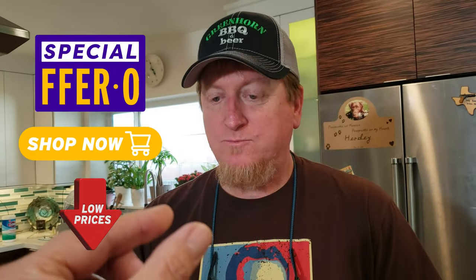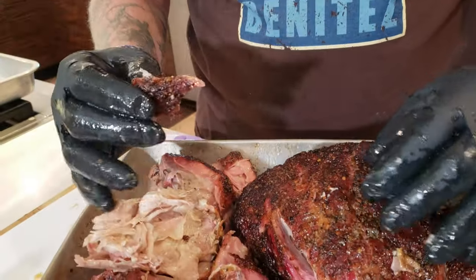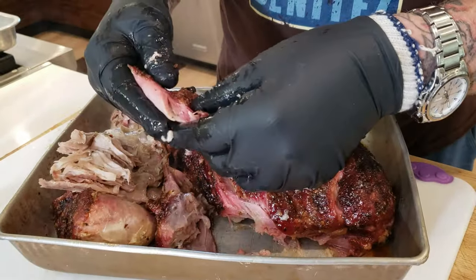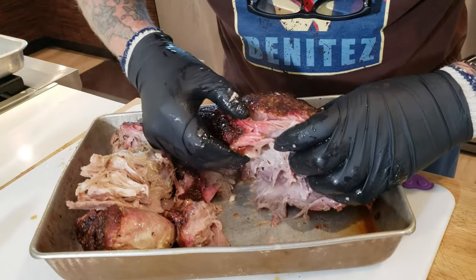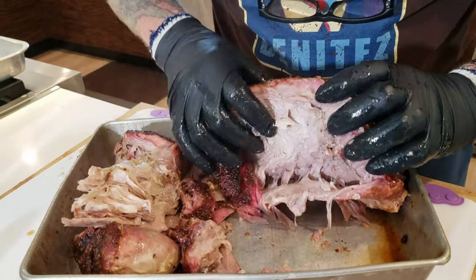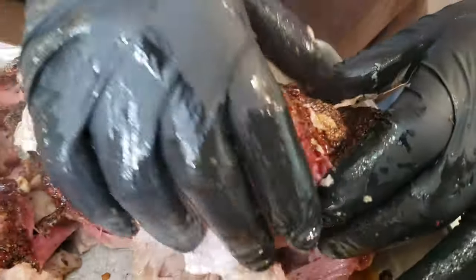I'm going to taste this little piece right here. Those seasonings — oh yeah, this tastes really awesome. And you can see a little bit of a smoke ring right there. For the most part it just pulls apart, and it's juicy.